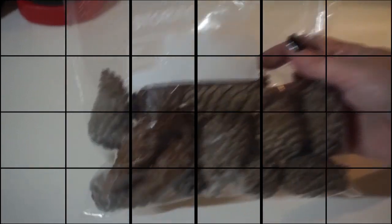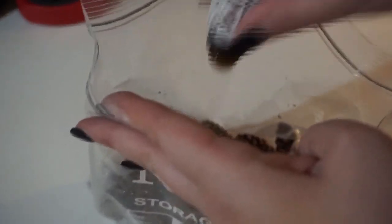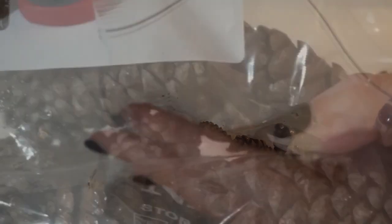I added 15 drops of essential oil first. Go ahead and shake the pine cones, give them a really good shake, then add in the other 15 drops. You can see them getting a little damp. Add in the other 15 drops, then mix them around and give them another good shake to get all the oils distributed.